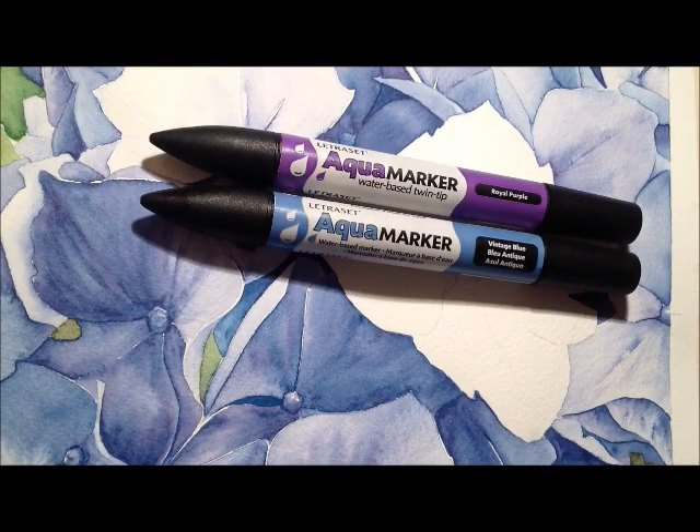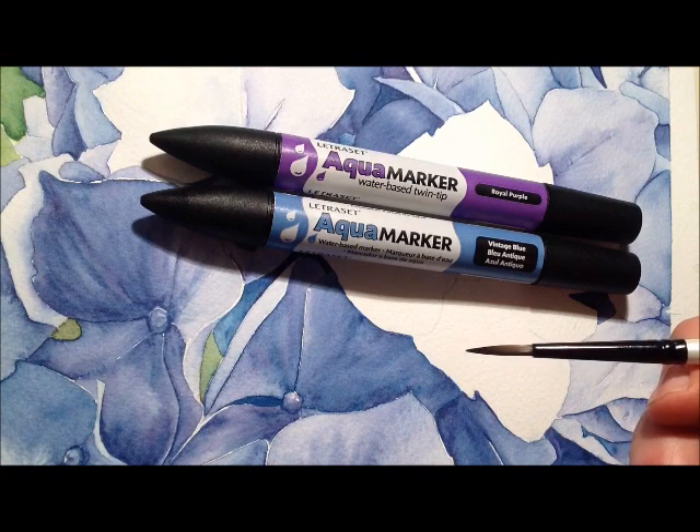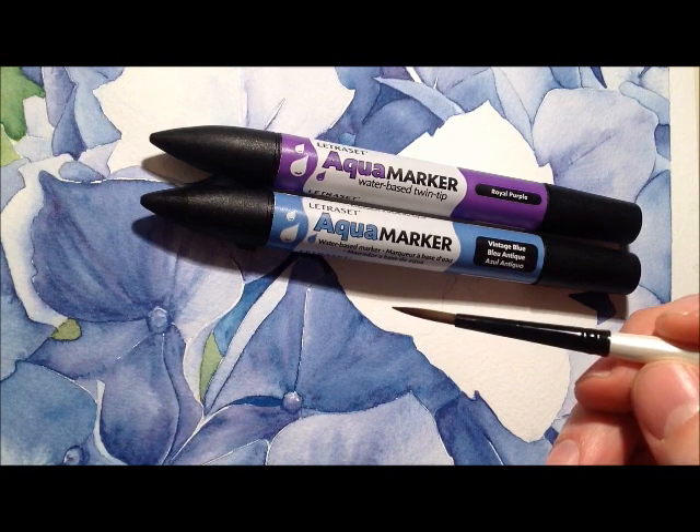Previously I showed you how to do the green leafy background in this picture. Now I'm working on the blue flowers, blue hydrangea. I'm going to show you how I'm doing those flowers using the aqua markers. The two colors I'm using are royal purple and vintage blue. I'm using a small synthetic brush for this one, size 4 round.